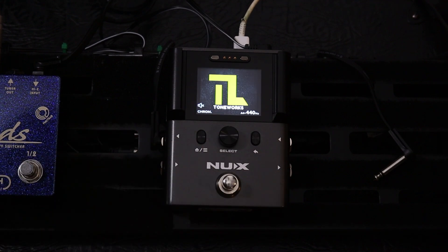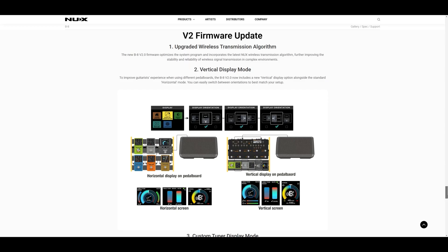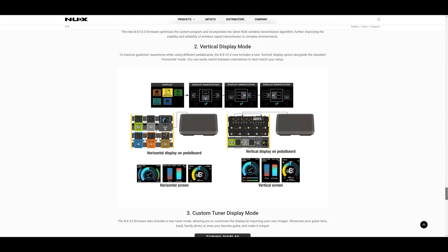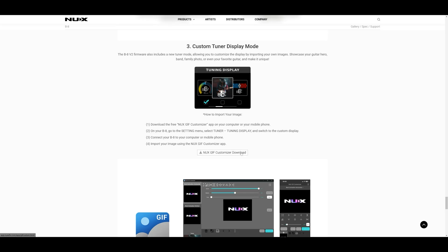If you want this update for your B8, just head over to newxaudio.com, find the B8 product page, and download the latest firmware and their NUX Studio app.